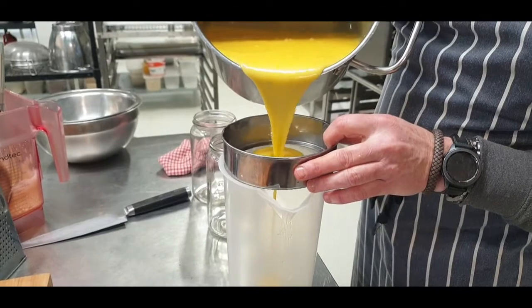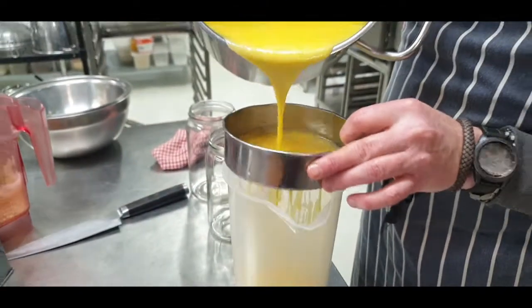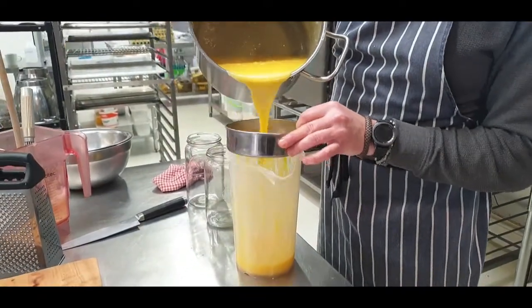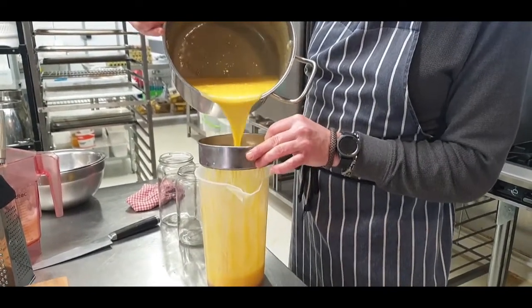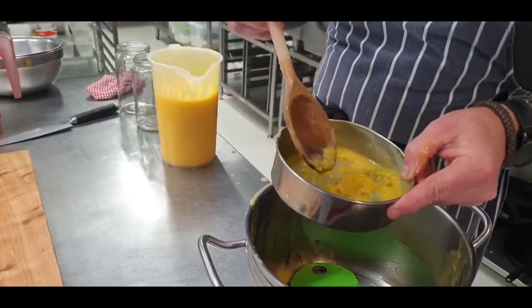Now straining it - I like it nice and smooth. Some people don't, but I just find that it gets rid of any lumpy bits if the egg has solidified. So basically just strain it through a nice fine strainer. If you don't want to strain it you don't have to - it's just me. Some people like the chunkies, I don't.